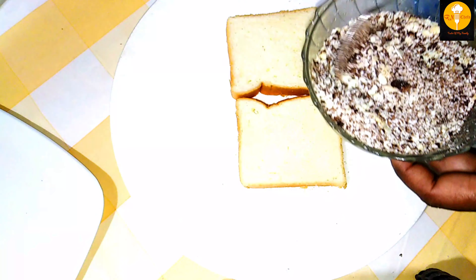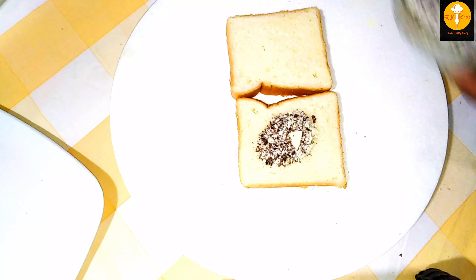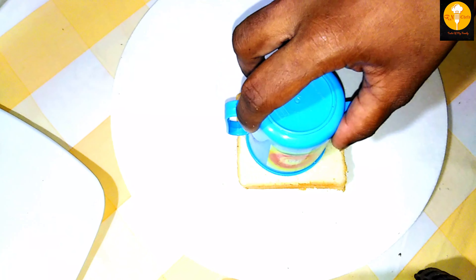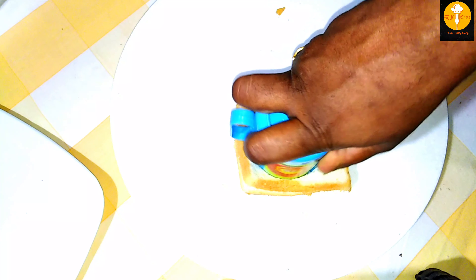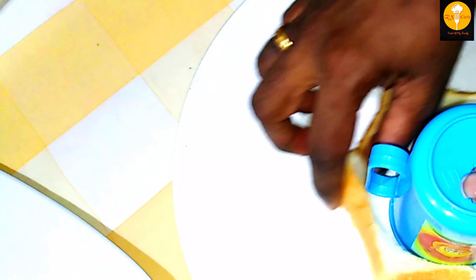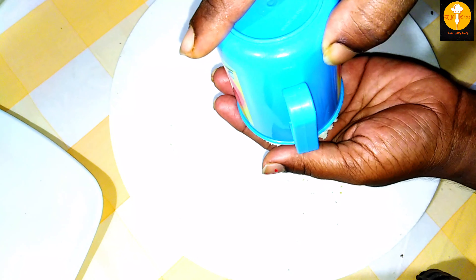We have a bread. We have a chocolate mix and we are filling the edges. We will add the bread and a little water. We will press the edges and add them in a bowl.